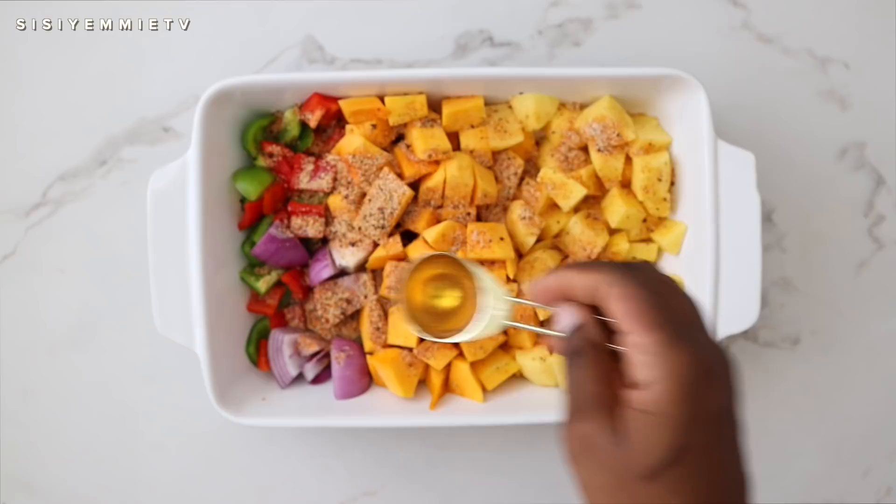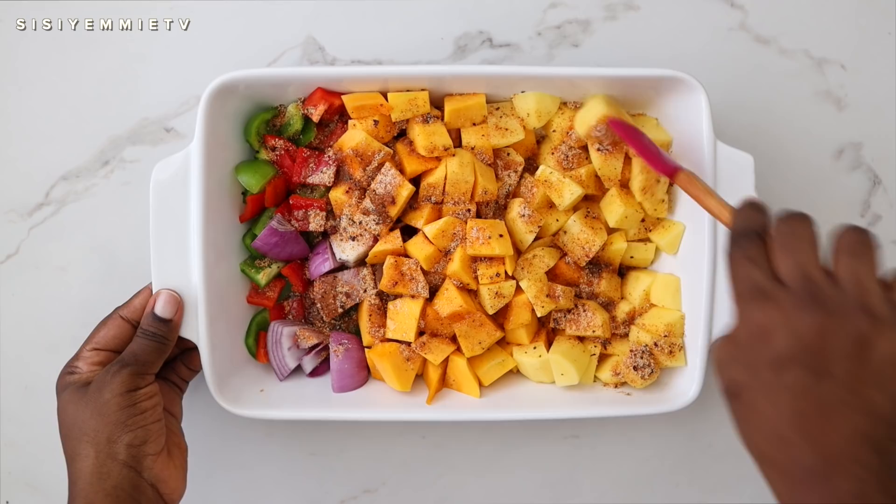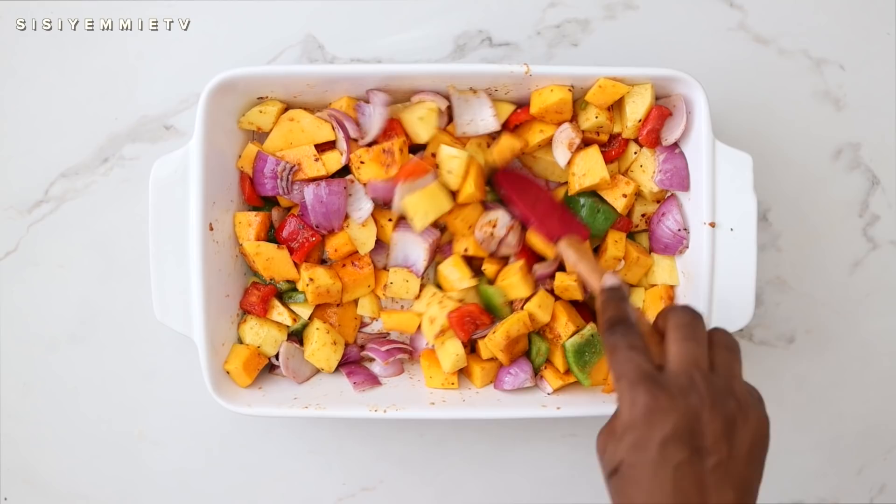I'm going to add some olive oil — just enough for it to roast — and mix everything together so that all the flavors combine and go well together.